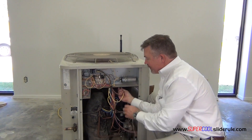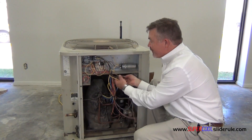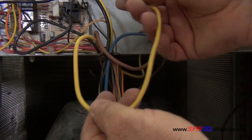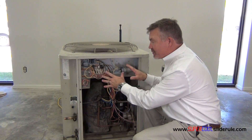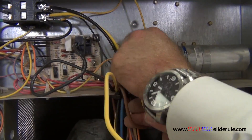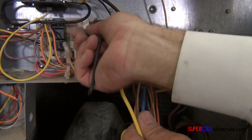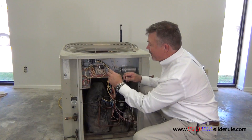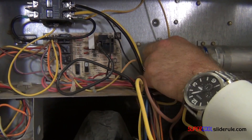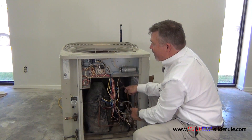Reach up here and find the three wires that are coming from the condenser fan motor. Trace them out, figure out where they go, and either take a picture with your cell phone or write down where each wire went. The yellow one went to the capacitor, the black one went to the defrost board, and the brown one also went to the capacitor. Disconnect these wires and pull them out.